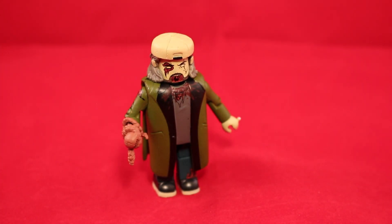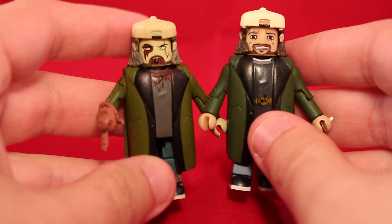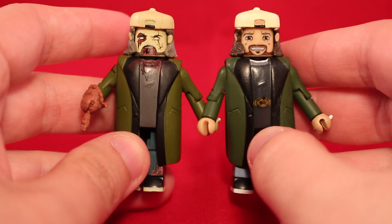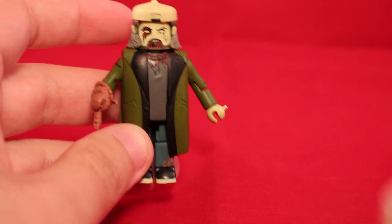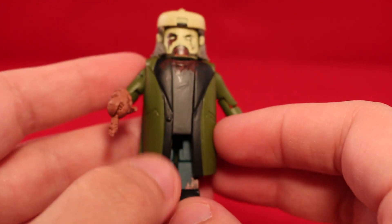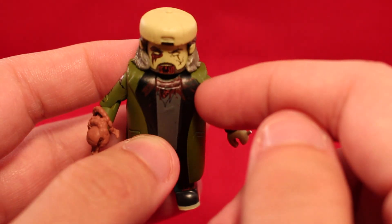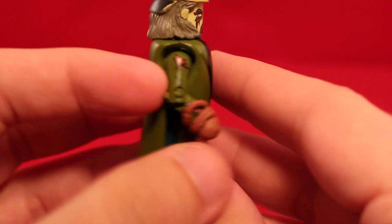Next up we have Zombie Silent Bob — Kevin Smith again. Unlike Jay, we've had eight other Kevin Smith figures if you count the one from Comic Book Men, and this one is also a zombie. Here's Silent Bob compared to the normal one — you can see basically the same thing. Colors are actually on point, and detail-wise I quite like it. It's got the big torso piece that all the other Silent Bobs use — a jacket with a t-shirt underneath.